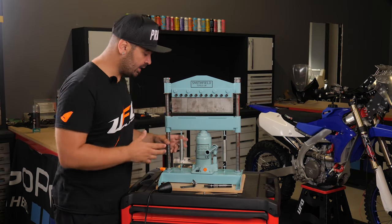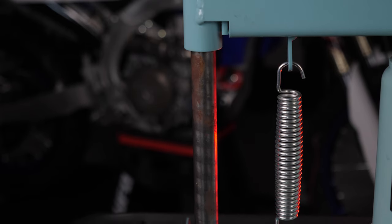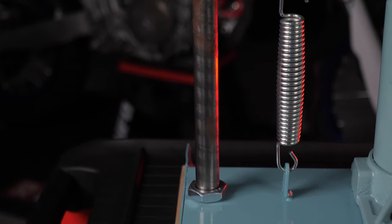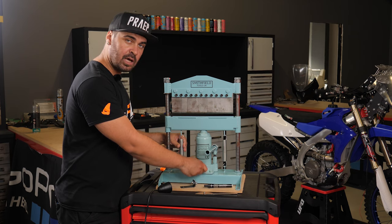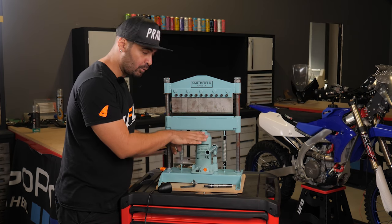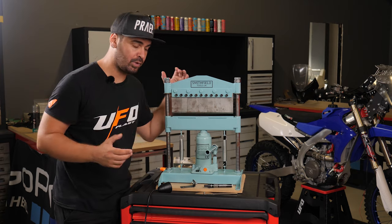This bending machine has two lower springs so that once we finish bending our sheet metal, we turn this knob and the springs will bring the die back down so that we can remove the part.